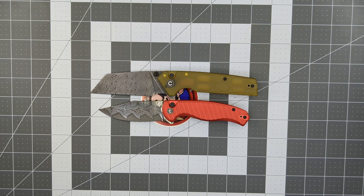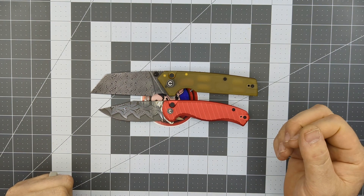Today we're doing a quick video on some of the best knife companies to start out with for a collection.